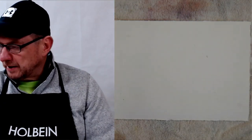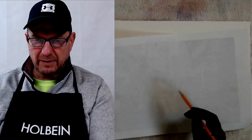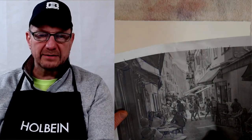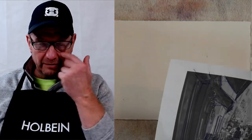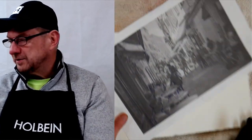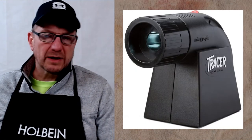There's also tracing paper, but when using tracing paper you still need your image to be the correct size. The only time you don't need your photo to be the same size as your picture is when you're working through a projector. There are many different kinds of projectors, so let me show you a couple of them.